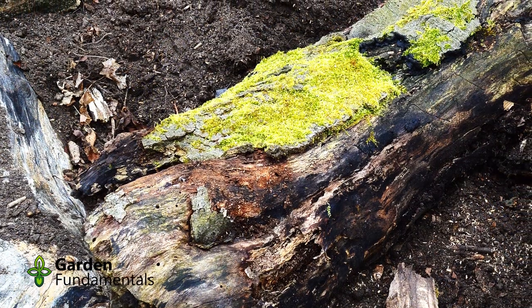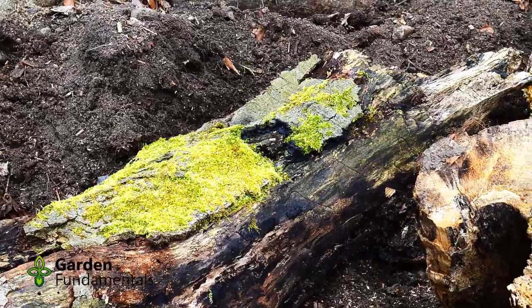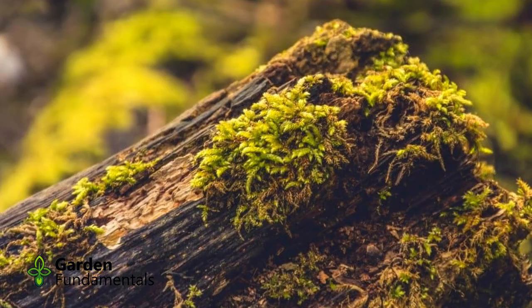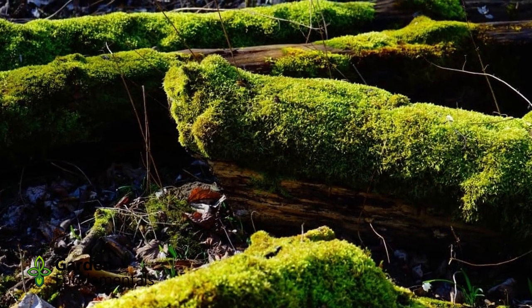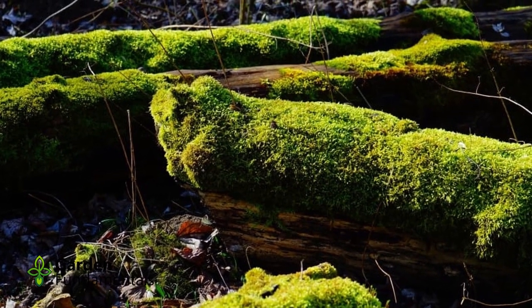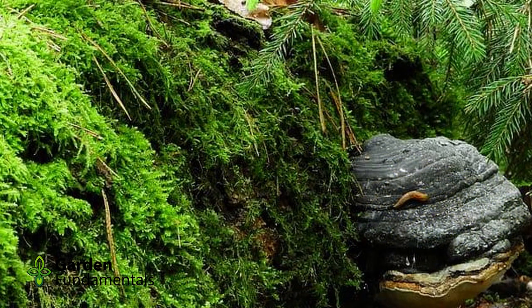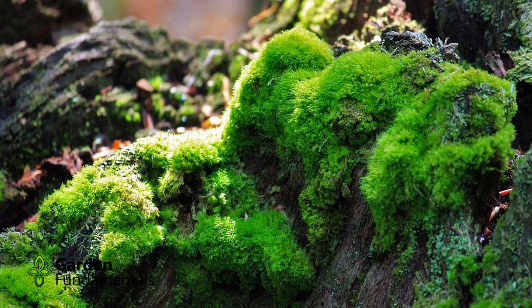I was lucky enough to find this log — it has a nice covering of moss already, but the moss is stuck mostly on the bark, and I think this log is getting so old the bark will probably fall off soon. But at least it gives the garden a start. My plan is to cover most of these logs with moss. I've decided to make a separate video to show you how to add moss to logs and rocks. In that video I'm going to try three different common methods: one uses glue, the second uses string to tie the moss onto the log, and the third will be a smoothie of yogurt and moss that I'll paint on and see how well it grows.